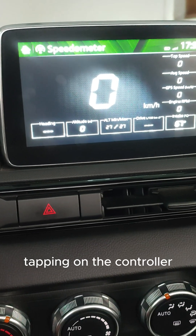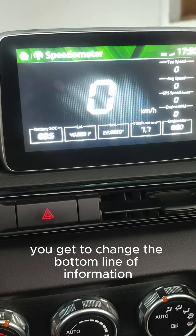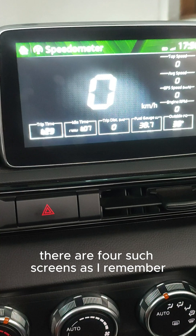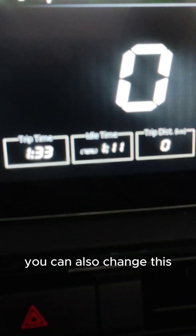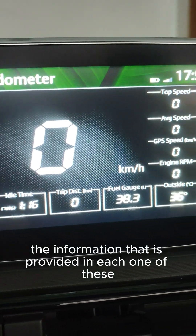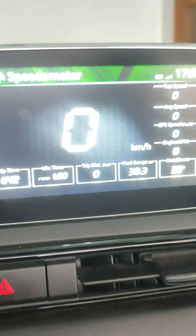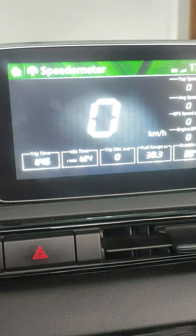Tapping on the controller lets you change the bottom line of information. There are four such screens, as I remember. You can also change the information provided in each one of these squares — you press tap on one of those squares.